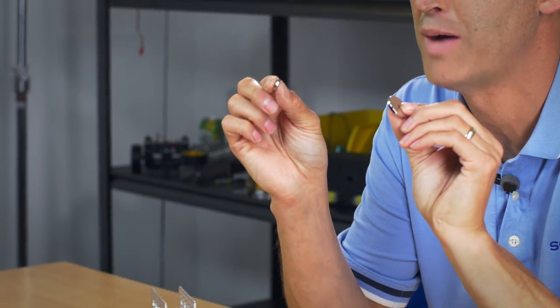Hey everybody, I'm Brian with Circle City. Back to show you some brand new products — two new magnets we're going to be offering: half inch diameter and one inch diameter.